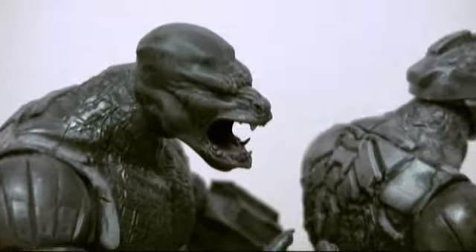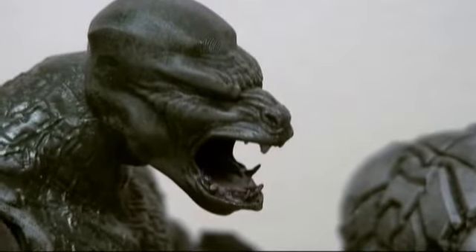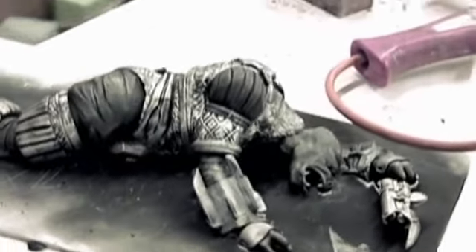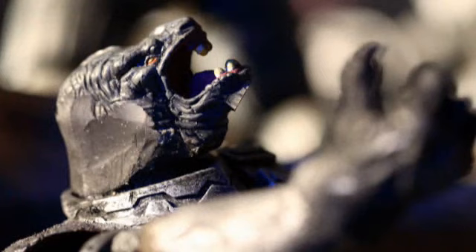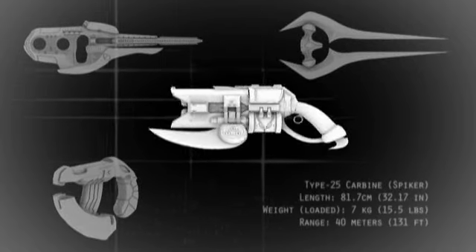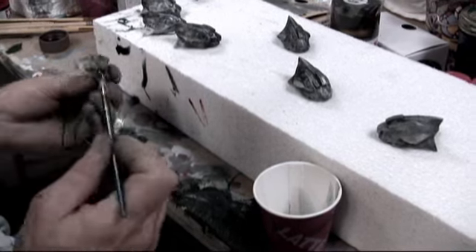Finally, our enemies were also rendered with extraordinary detail. Covenant corpses that had been recovered after the battle provided the models for these fearsome recreations. To complete the picture, authentic Covenant weapons and armor specs were accessed to fully outfit the warriors.